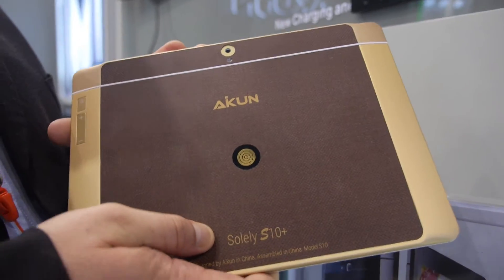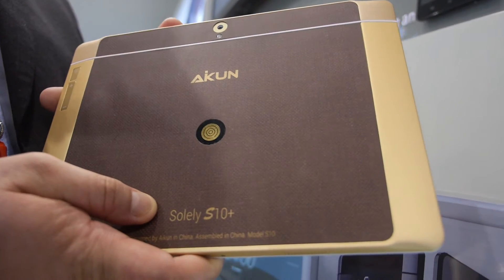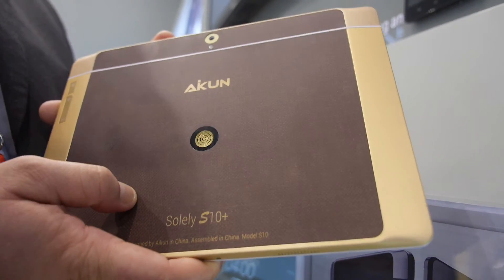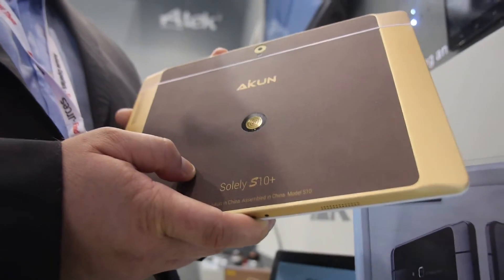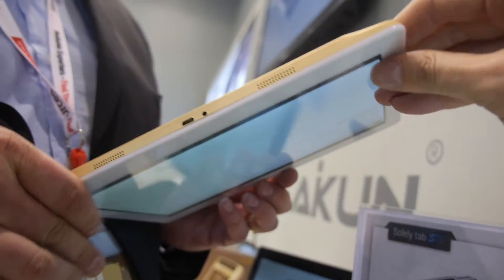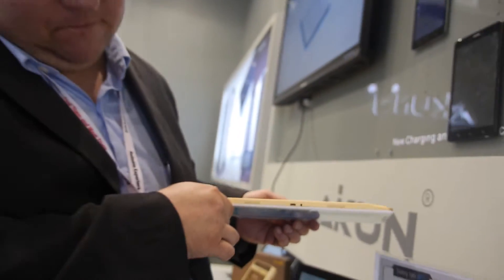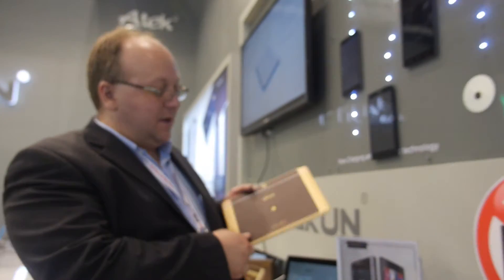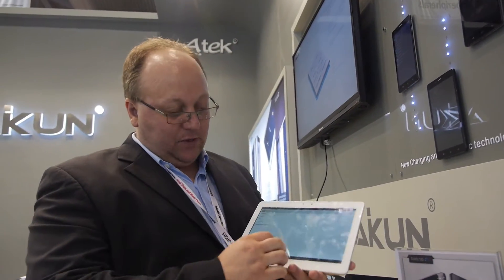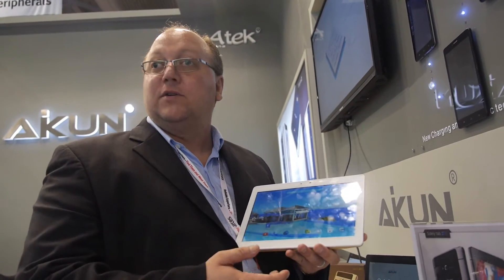This is the 10.1 3G, and it will be available in 4G early next year. The processor is the MediaTek 8392 for 4G and the 6592 octa-core. It's a really nice, high-end luxury golden design. The 10.1 is going to have a 13 megapixel camera and a 1920 by 1200 resolution screen.